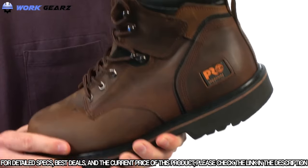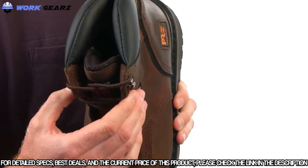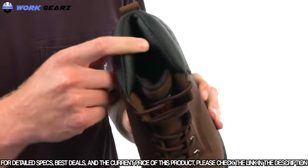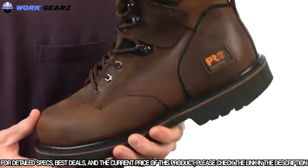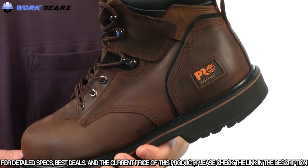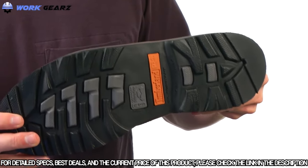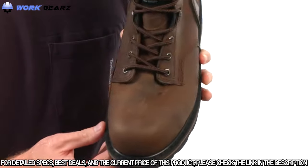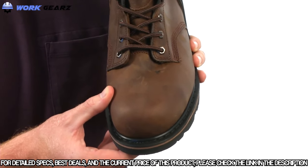The Pit Boss features a rugged nubuck leather upper. It has a metallic lacing system with cast iron top hooks for additional abrasion resistance and durability. It has a padded top collar and a fabric lining on the inside with antimicrobial treatment for odor control. The Pit Boss is built on our 24/7 comfort system, featuring a polyurethane footbed, and a Timberland Pro rubber outsole for slip, oil, and abrasion resistance. It meets ASTM standards for electrical hazard, and has a steel safety toe for a superior fit, added durability, and protection all day long.